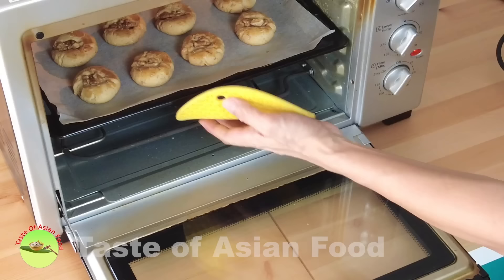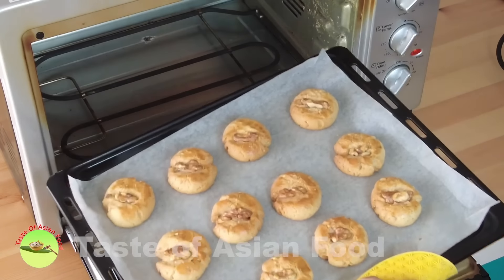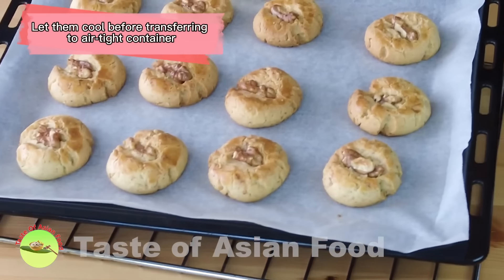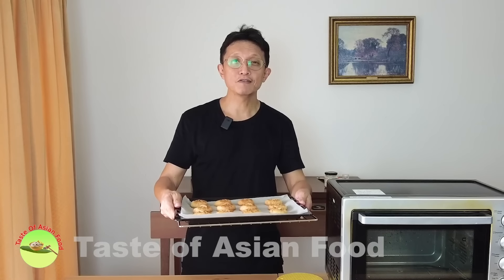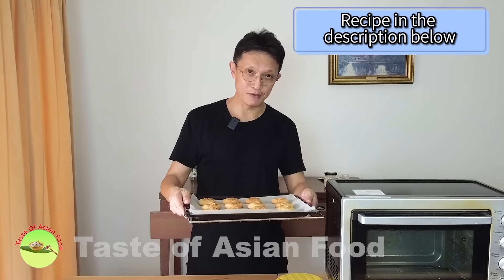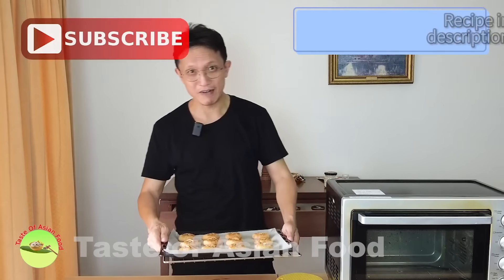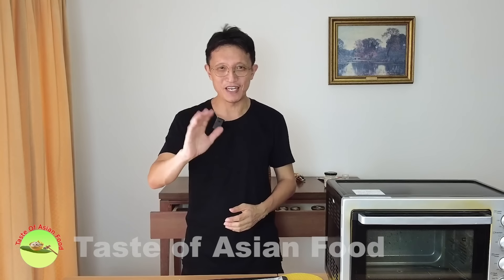Time's up — let's remove them from the oven. Let them cool before transferring to an airtight container. That's how to make Chinese walnut cookies. I hope you enjoyed watching this video. I have included the recipe in the description below the video. Don't forget to subscribe, tap the notification bell, and give me a thumbs up. I'll see you again in some other similar video soon. Bye for now.